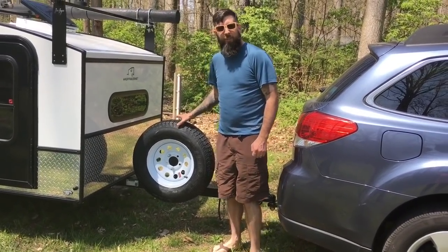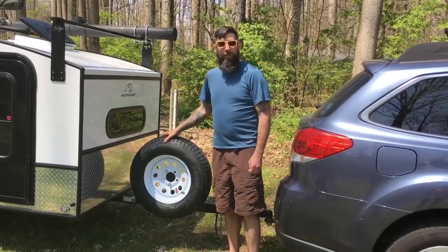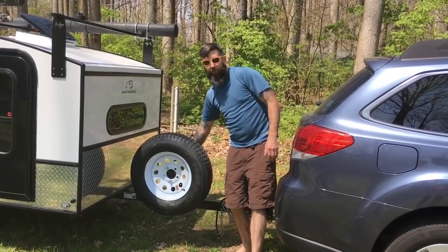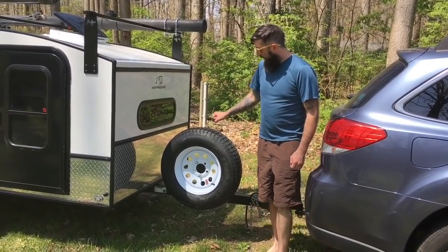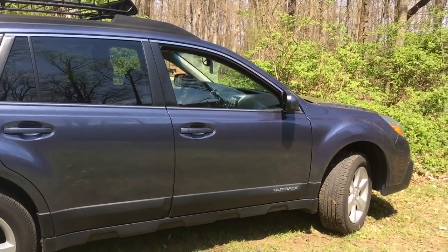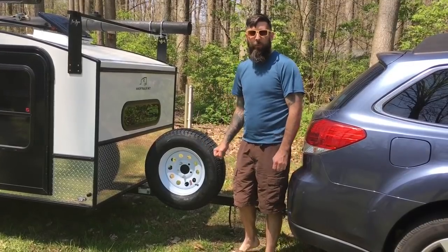For the spare tire, I'd suggest ordering a matching spare rim from Hiker. I ordered this one from Amazon — just a plain rim, about $70 for the rim and tire — and then a mount to store it for about $17 on Amazon. One warning: if you use this setup, we actually had to have a welder raise it because we were pulling it with a Subaru Outback, which has lower ground clearance than a truck. The tire would rub if you're on a steep enough incline, so keep that in mind if you're towing with a car.